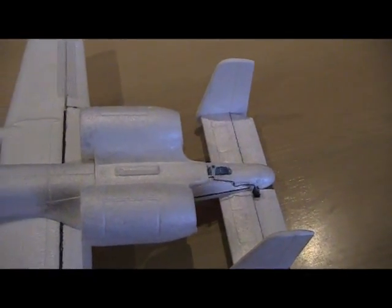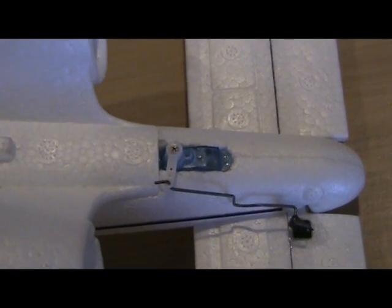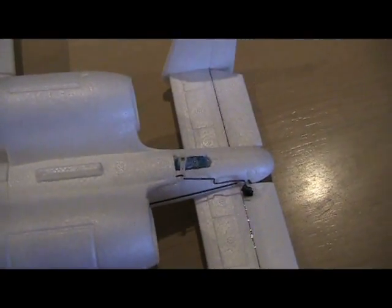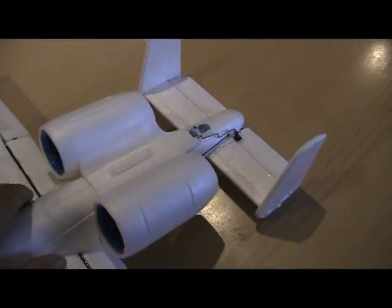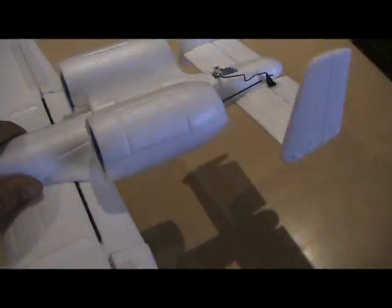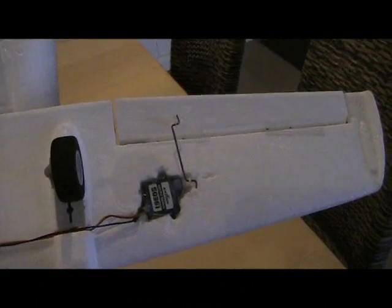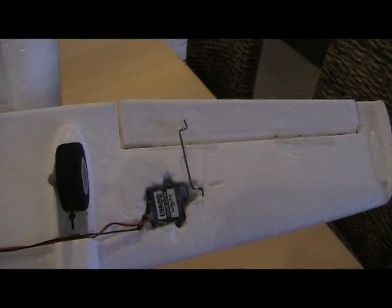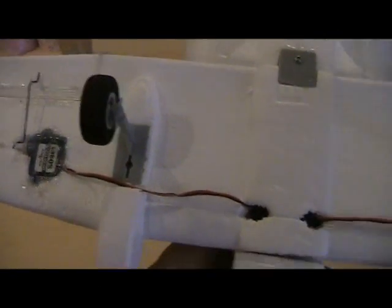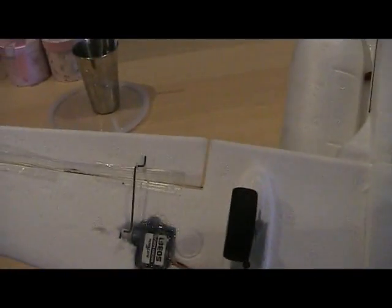The elevator servo I was going to put into the fuse, but I glued the fuse together before realizing what I was doing — I got a bit excited — so that's kind of just butchered in there. Works fine. I tried the single servo for the ailerons but I just hate those torque rod systems, so I happened to have two tiny little servos around and I've put one in each wing, which I prefer anyway — it gives much more direct movement of the control surfaces.